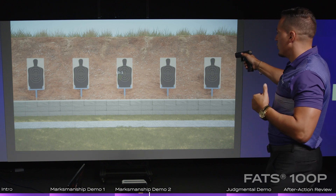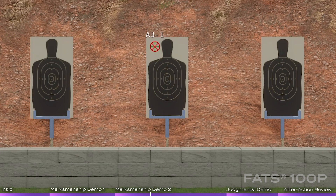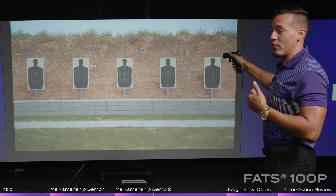One of the other neat things I can do is show the point of impact. At this distance, it's showing that where I'm aiming is where I'm going to hit. But obviously, if I start pushing that target out farther — specifically with the rifle — it'll start shifting that point of aim and point of impact.